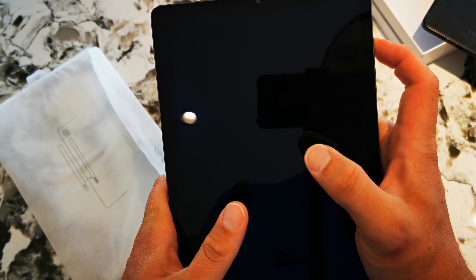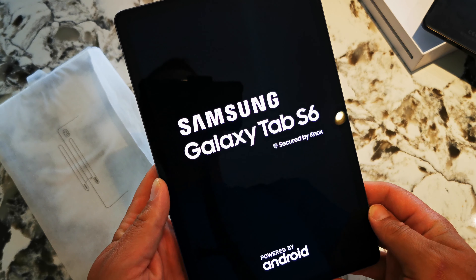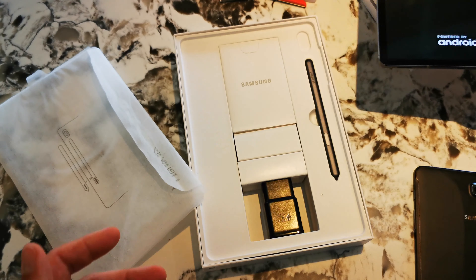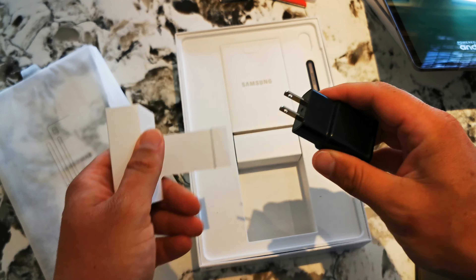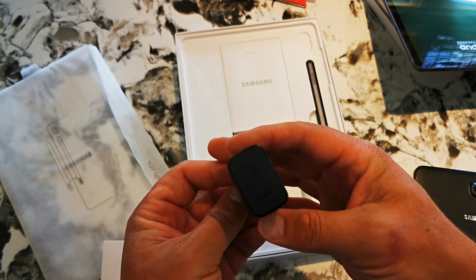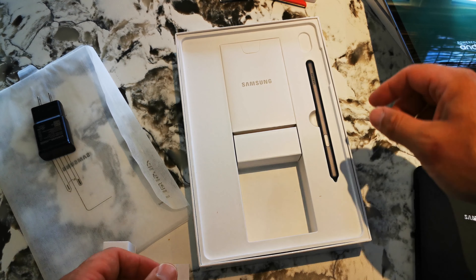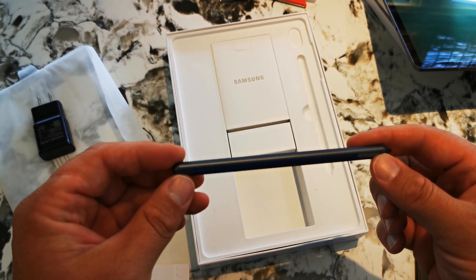Let's see if it's got enough power to turn on. Yeah, it's going to turn on — nice. Okay, let's see what else is in the box while that's turning on. Comes with a really cheap charger — I don't even know if it's worth plugging in. And it comes with the Samsung S Pen.